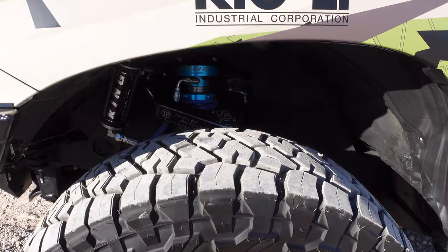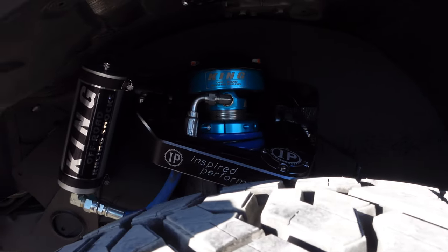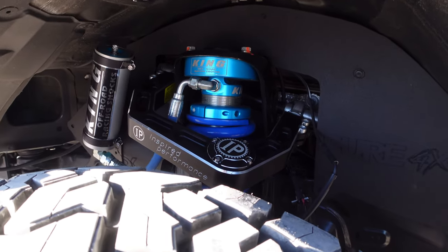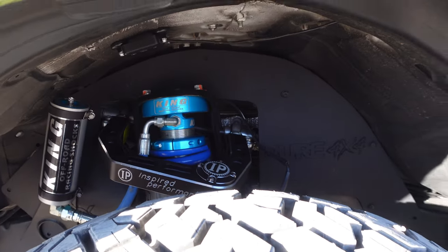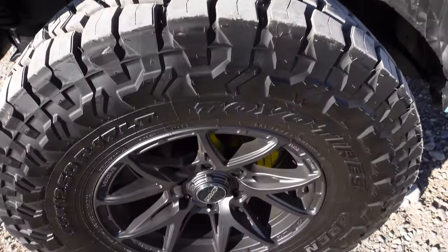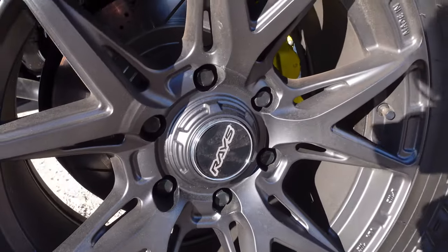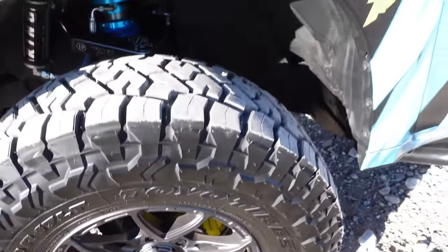Moving forward, you'll see I have King Suspension and Inspired Overland adjustable billet control arms. Back to the wheel — Kyo EI lug nuts. Thank you Mackin Industries for that.